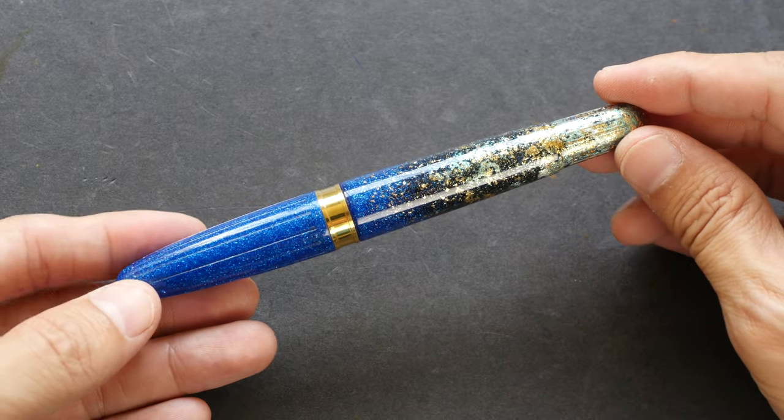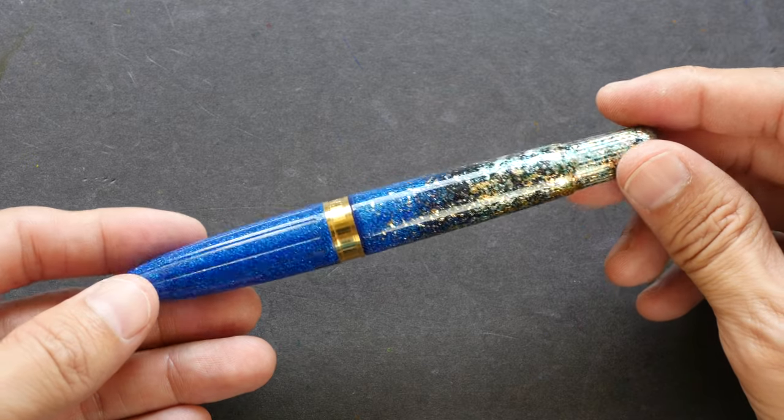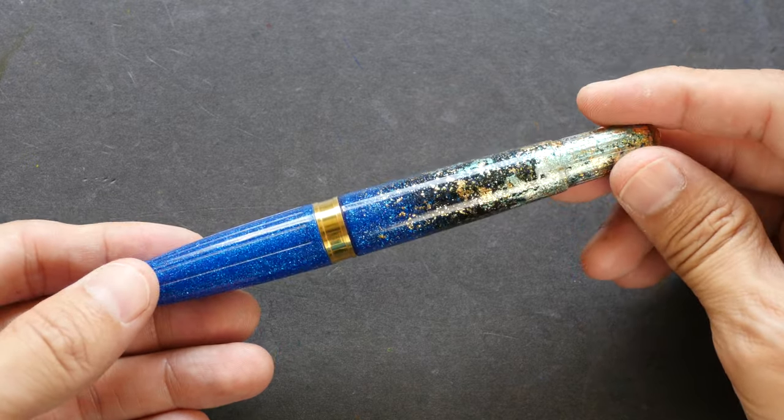This pen comes from the Essence collection of Benu Pen. Benu currently has three collections or series: the first is called Minima, the second is called Essence, and the third is Supreme.